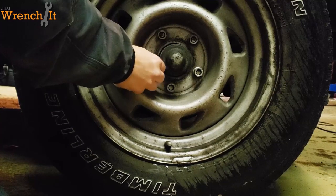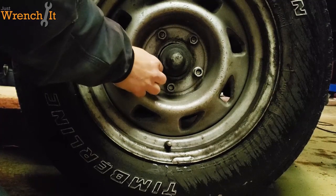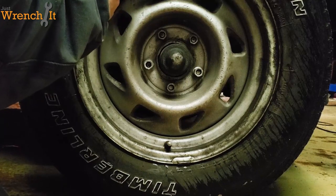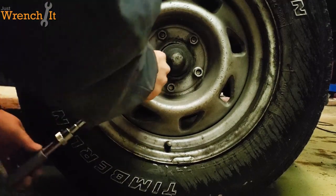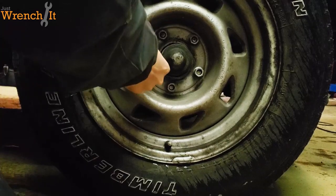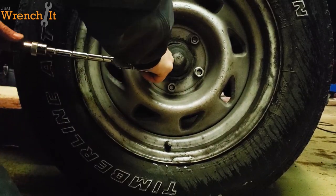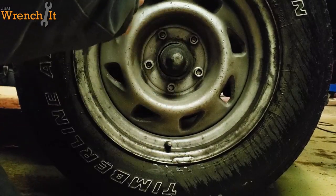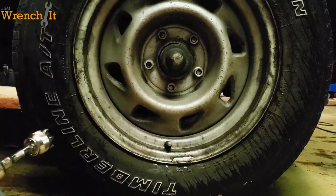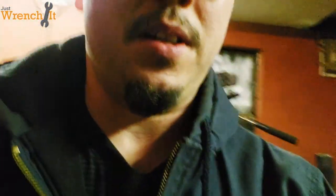That's weird — so it is gripping, it's actually gripping pretty well. Tighten this back up. Yeah, okay, so it did work on a lug nut. That's good news.